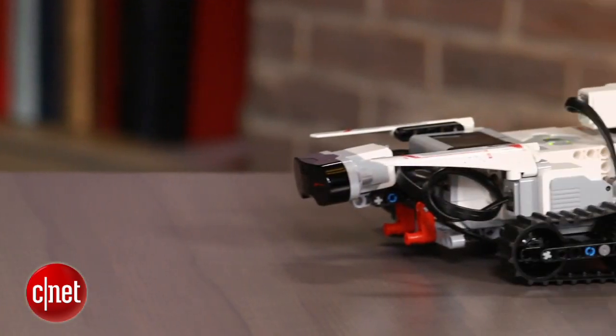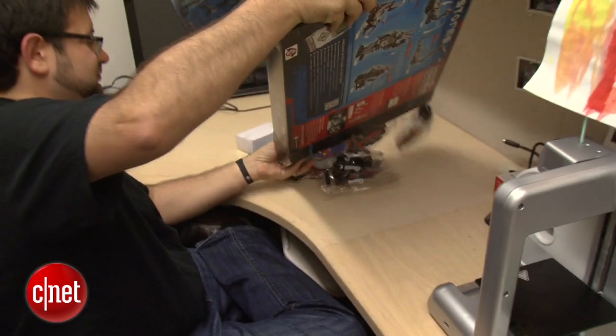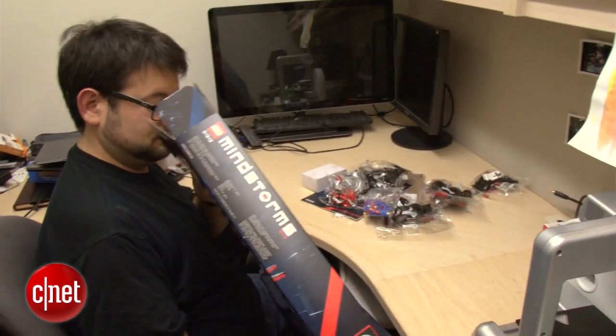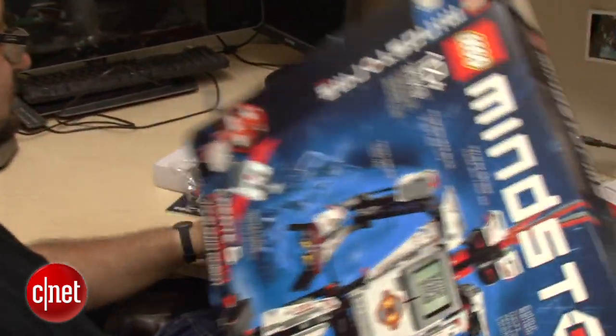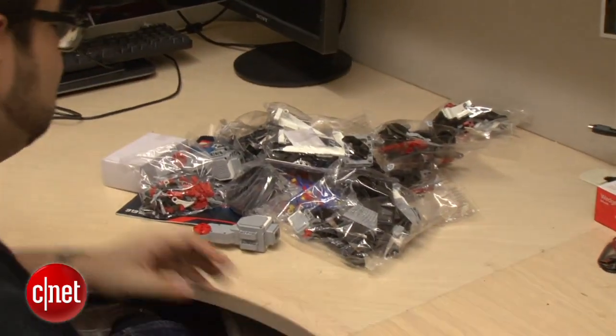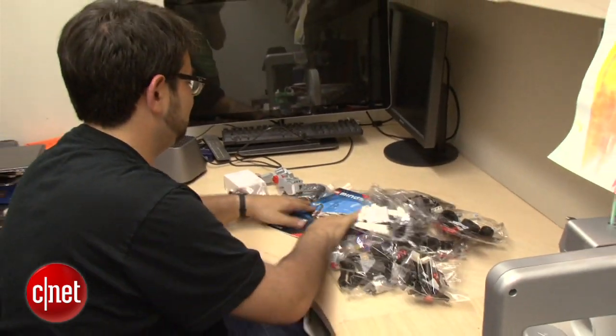You'll actually be able to use apps to control these robots that you build — that's a new development for Mindstorms. The kit that we've got here is an early look at LEGO Mindstorms EV3. It doesn't have that capability yet, but I did try to put together the very first robot in the kit myself, the tracker, and it took me a little bit of time, but I did get there.